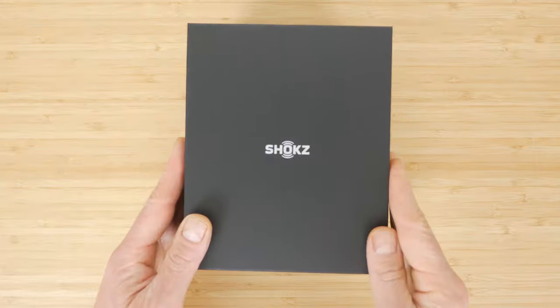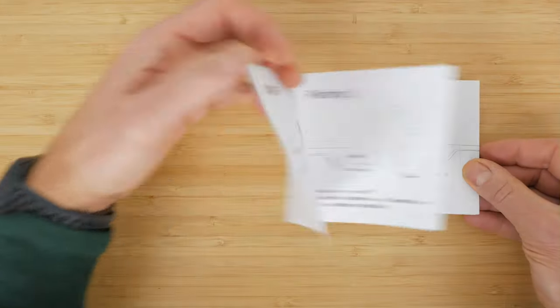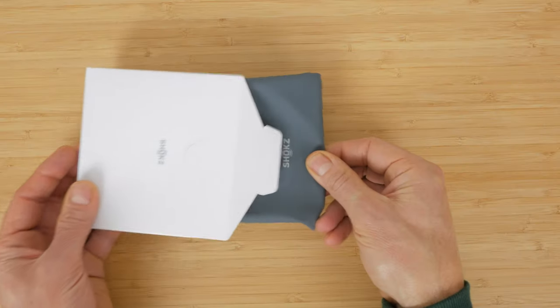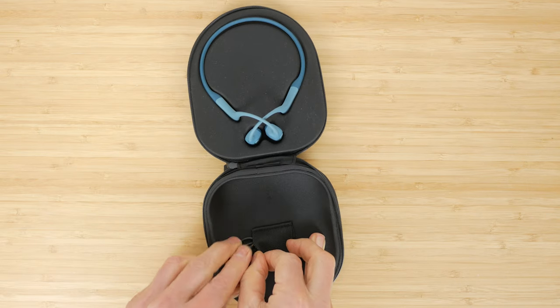In the box you get the headphones themselves, a hard case, a proprietary USB charging cable, and a user guide. The case is more bulky than the silicone case included with the Aeropex and the soft pouch included with the OpenRun, but offers more protection and now has somewhere to store the charging cable.